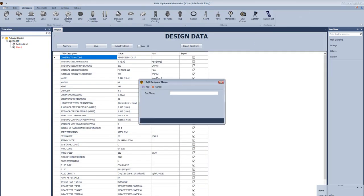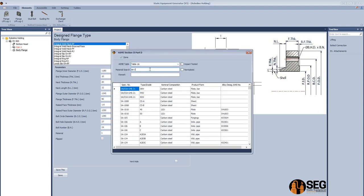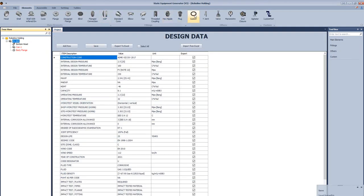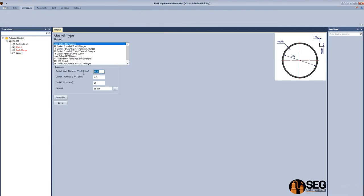Now let's add a body flange. Select the first type which is integral weld flange with the raised face, defining the dimensions of the flange. After that we will open the ASME material database to select the suitable material — select the suitable grade which is F316L and click save. Make it flip.